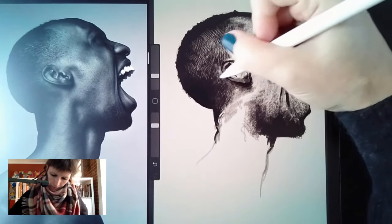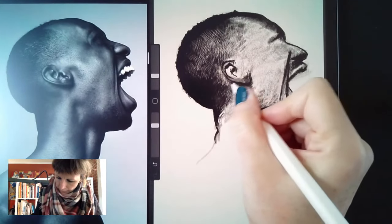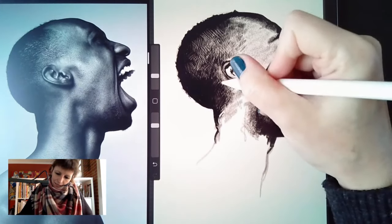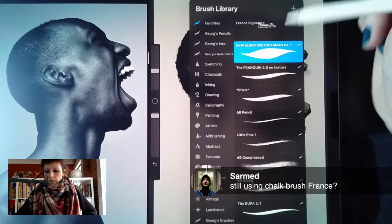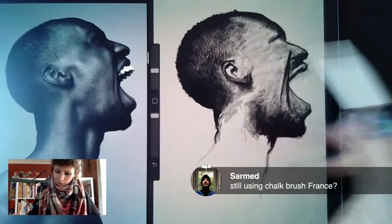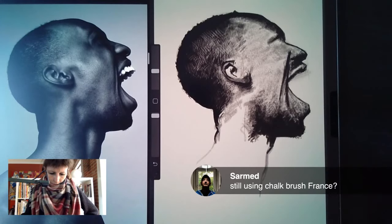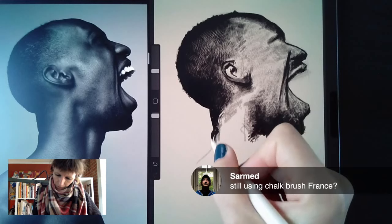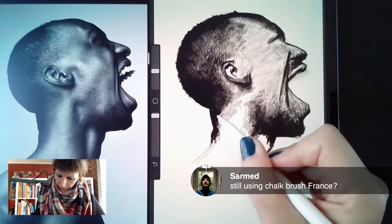Coming back with a little eraser to bring back light behind Jonathan's ear because I see it there. Very thin brush now. Sarmed asks if I'm still using chalk — I'm using the Elder Sketcherman, which is very close to chalk in texture. I have not changed brushes. I very rarely change brushes within the same drawing. I just realized I made the back of his head a little close — making this a little wider because his neck was just a tiny bit small. Just adding here, not subtracting.